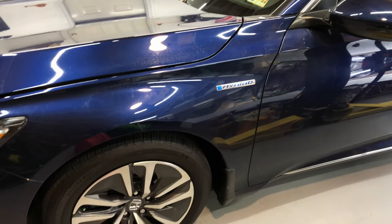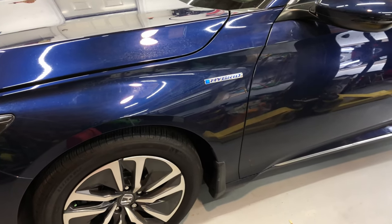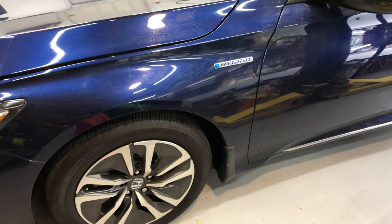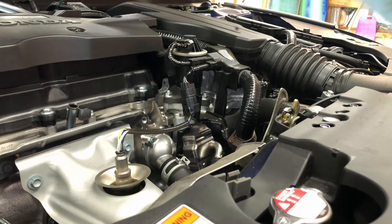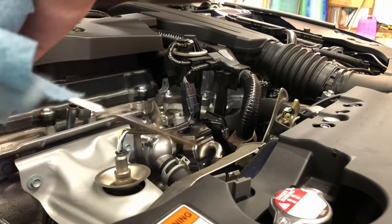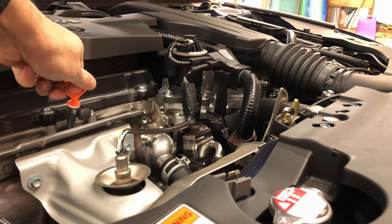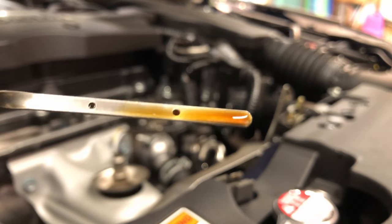Today I am doing an oil change and tire rotation on this 2020 Honda Accord Hybrid. This is the Touring trim, currently has about 5,000 miles. We didn't drive it very often during the pandemic. Quickly we're going to check the oil on the dipstick. I didn't see too many videos for this car on YouTube, so this is really to help those that want to do it yourself but aren't sure where to start.